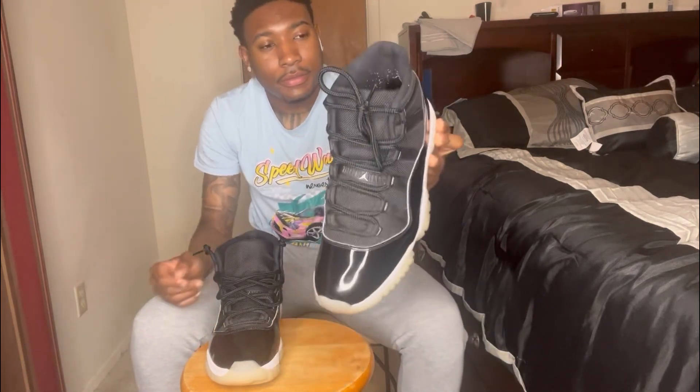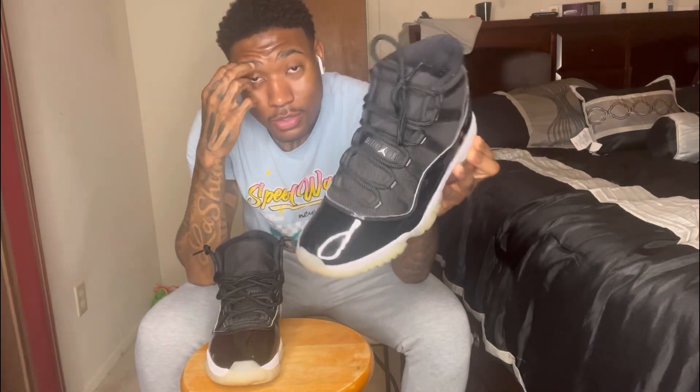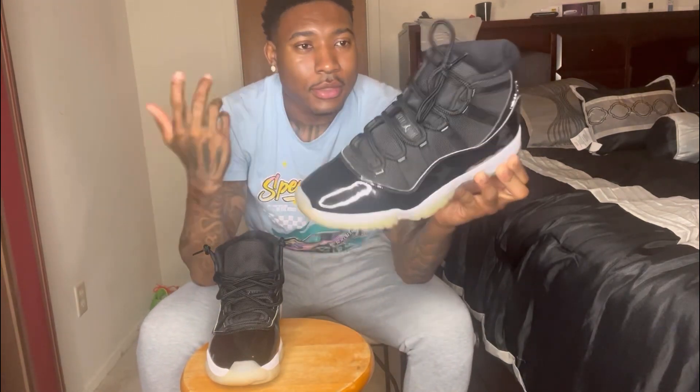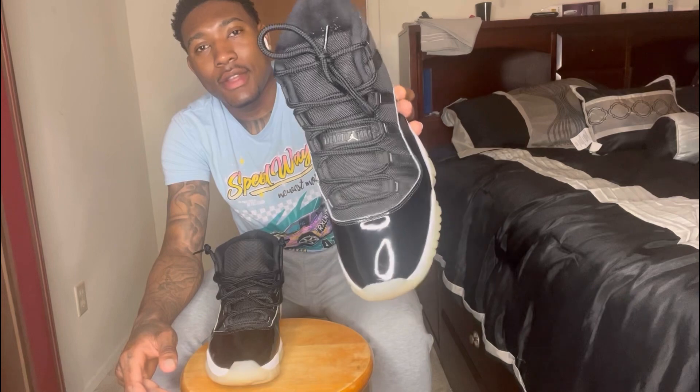You see right here — it's like the plain style, the plain look, plain lace, regular lace, whatever you want to call it. This is the lace when you first buy the shoe — you open the box up and it looks just like this, no cap.